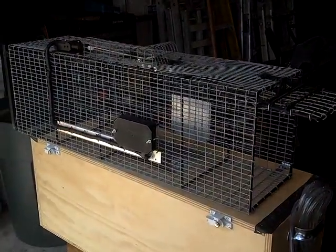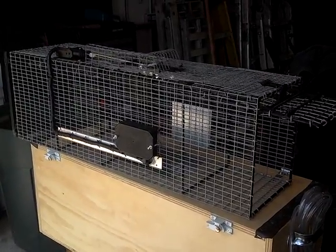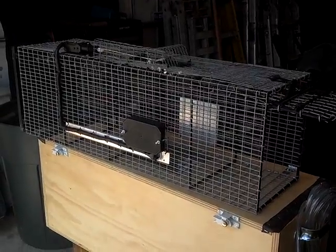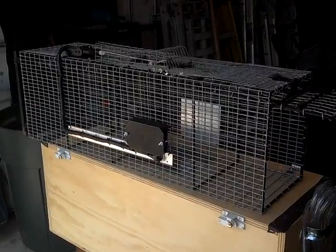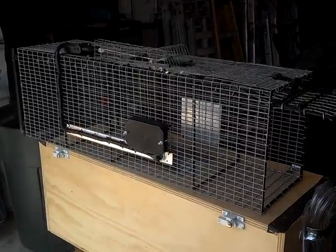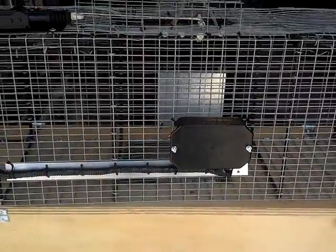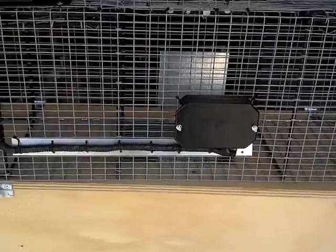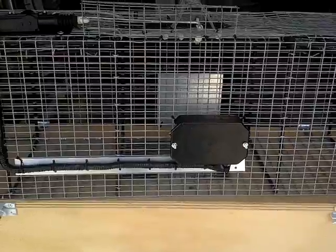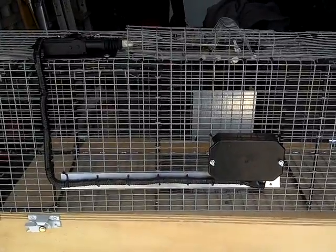Hey everybody, this is Dave Shumway from the Critter Whisperer. I'm gonna make a little video here of my laser conversion of the Kirk DeKalb versatile trap. A couple of you guys asked for some pictures or a video so I could explain what I did. This is Randy Hushauer's laser trap conversion kit — I purchased it with the intentions of putting it on one of my traps, and I rigged up a way of putting it on Kirk DeKalb's trap.